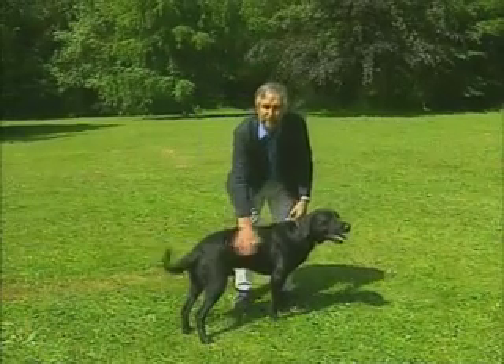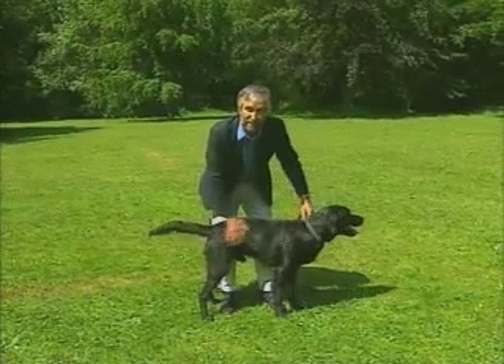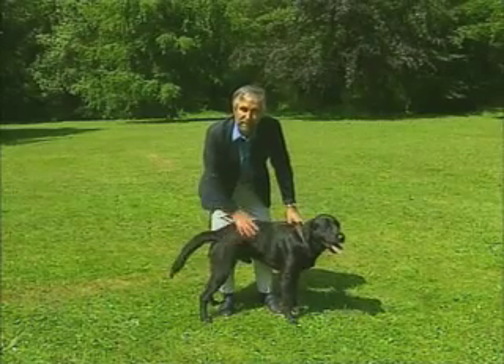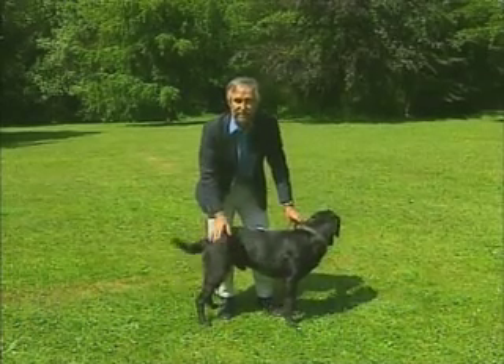If you want the dog to pay 100% of attention to you, then you've got to pay 100% of attention to the dog. That's the first thing. The second thing is, if you want him to pay attention on command, you've got to have a command that lets him know he's off duty and that he can relax. So I'm using the word 'relax' here, which is letting Dumpy know it's over — he can take a short break.